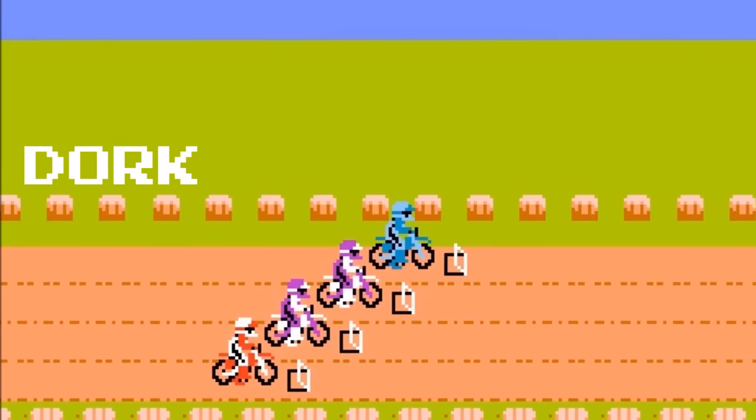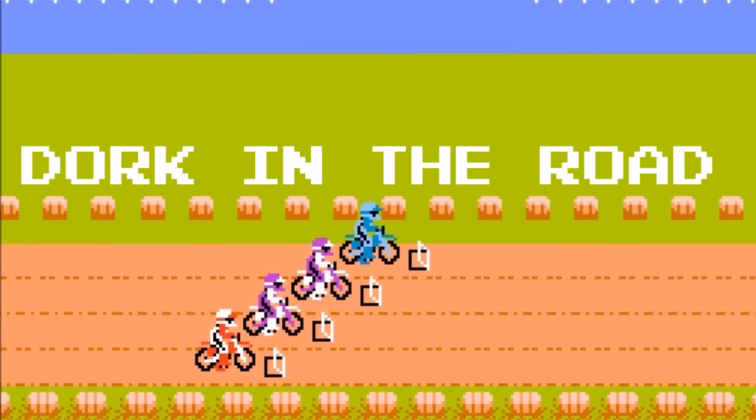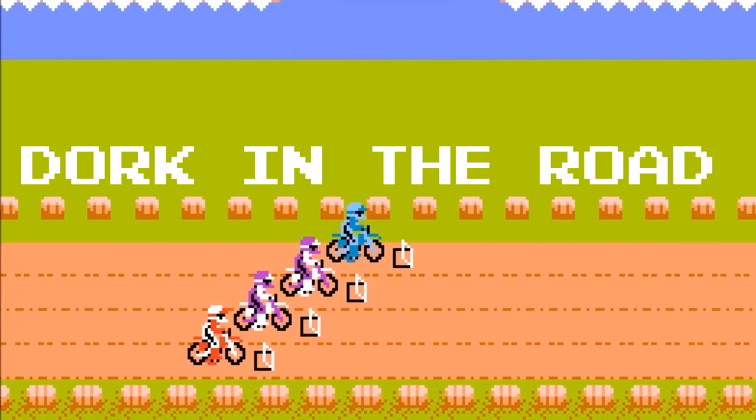Hello everyone and welcome back to the Dork Side. I'm the Dork in the Road and this is six things that you need to know before you buy a Honda Africa Twin. I'm the Dork in the Road and I want to be your internet riding buddy, so please consider subscribing.